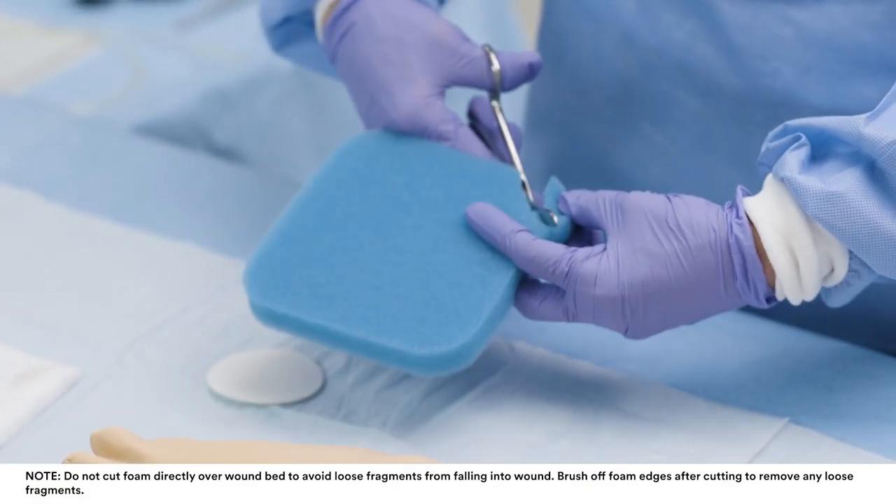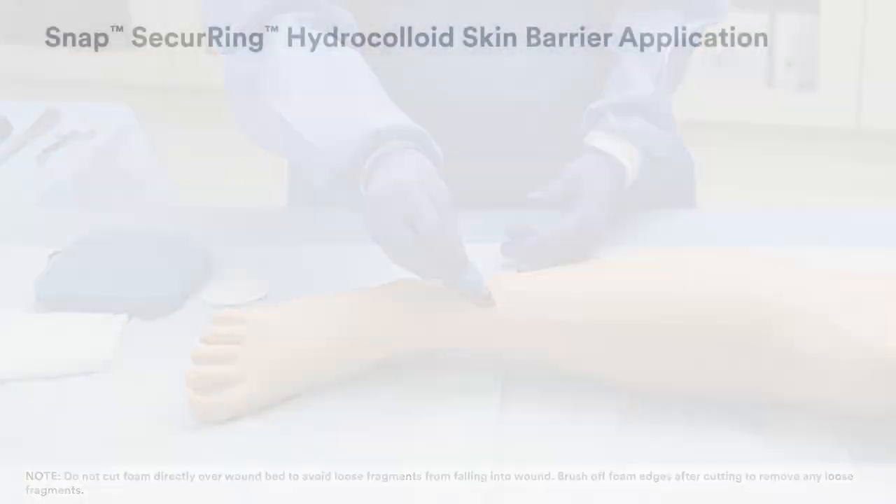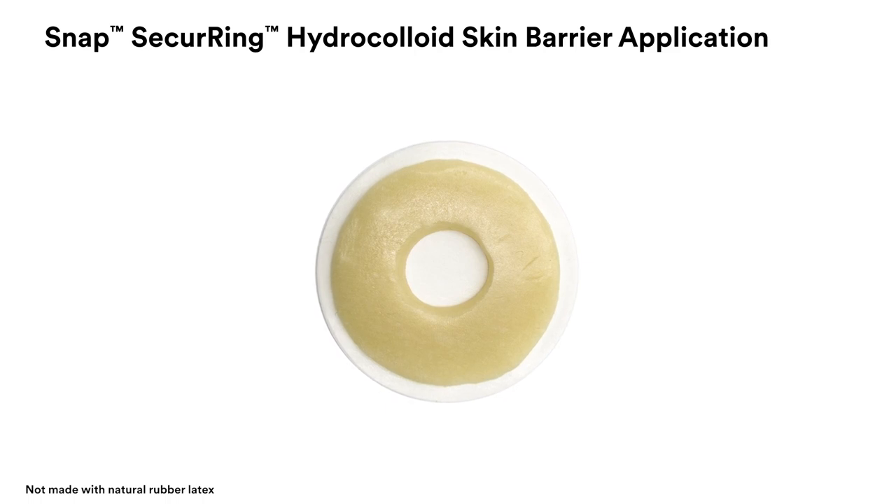Next, cut the foam interface to fit the size and shape of the wound. Next, we will use the SNAP securing hydrocolloid skin barrier to make the dressing application faster and easier. It can be moulded into uneven skin surfaces or challenging body contours, filling these voids and reducing potential leak paths.